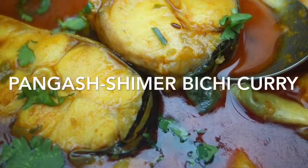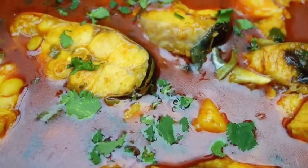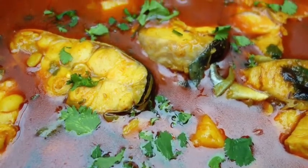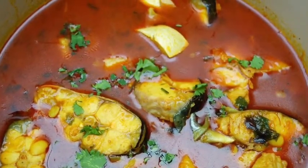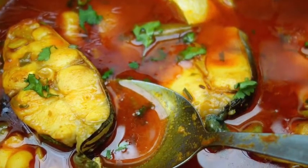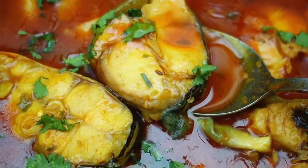So here you go, guys — 6 minutes of cooking and you can see our Panga fish curry looks so yummy. Believe me, if you follow the same method and cook it this way, you're going to fall in love with this fish. It won't have that strong fishy smell — it will be absolutely delicious and tasty.